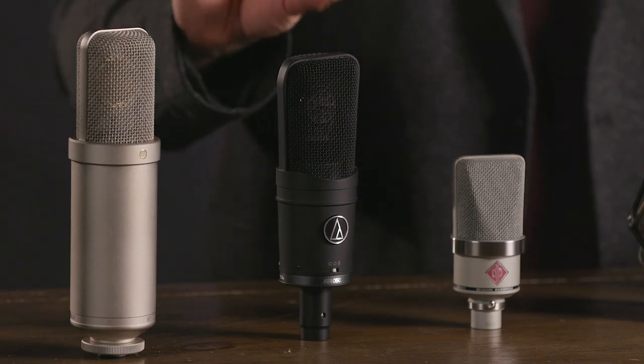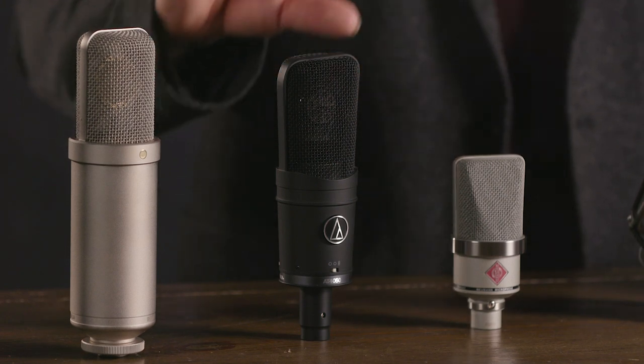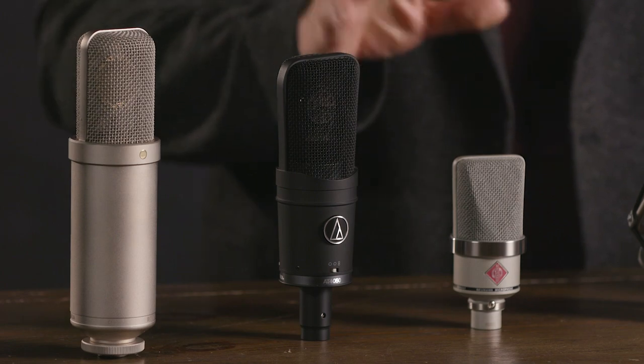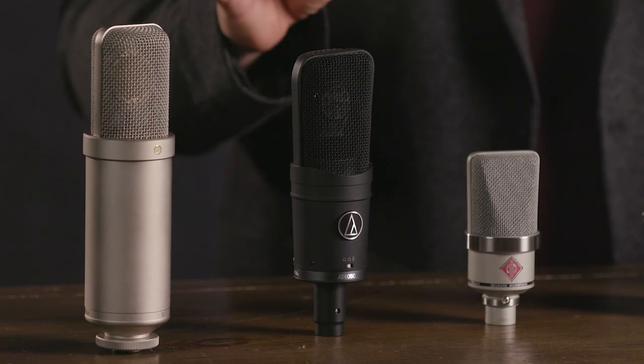The Audio-Technica AT4050 has been around for a long time, and that's because it's a very popular, very useful microphone that works well in many different situations. It's a large diaphragm condenser and I've been using this for literally decades — it's excellent at just about everything. It has three switchable polar patterns: cardioid, figure-eight, and omni, plus a switchable high-pass filter and a switchable pad, so it's very versatile.